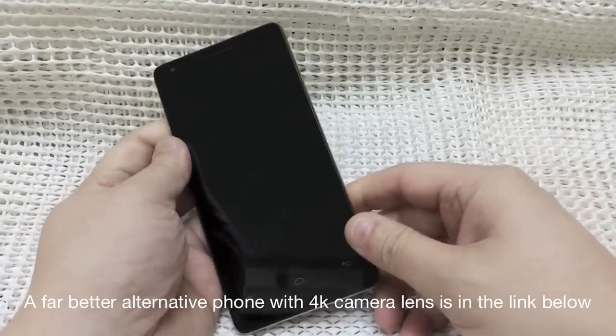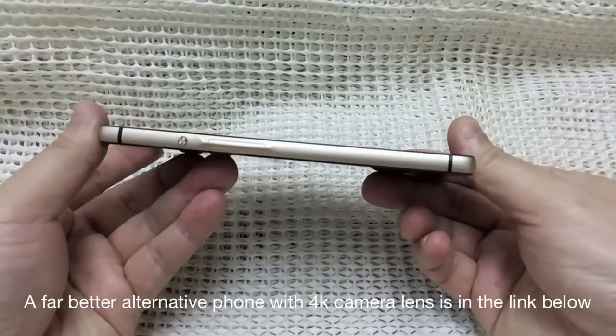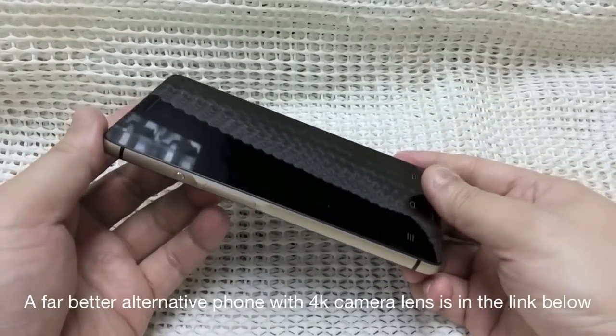Hi and hello. I have made this video to talk about the pros and cons of the new Infocus M810. First, let's talk about the cons of the phone.